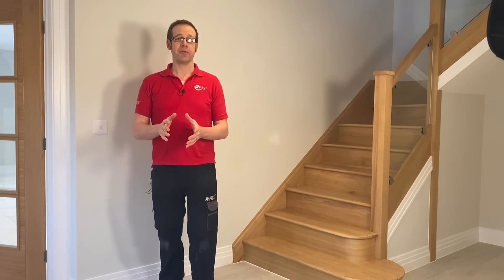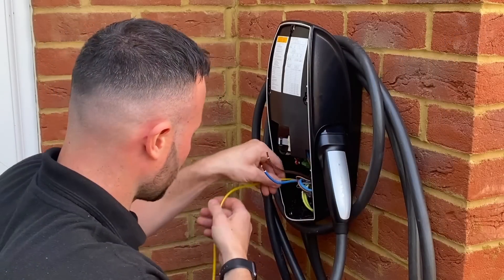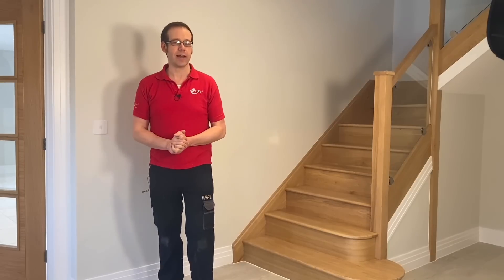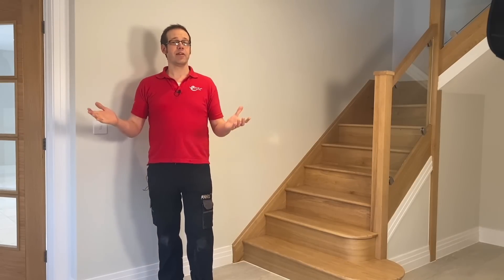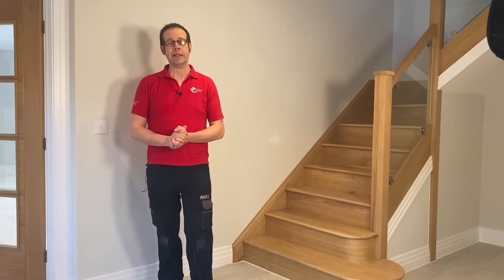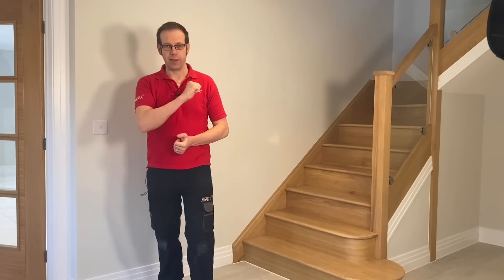The last time we were on site with MJ Electrical we were installing a Tesla charger and we had a little chat with the owner of the business, Matt, about some of the challenges in running an electrical business. But as electricians we all know that we wear many hats and we need many strings to our bow. So what should we be thinking about when we're installing smoke alarms?